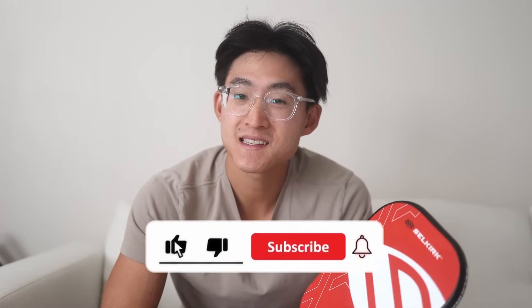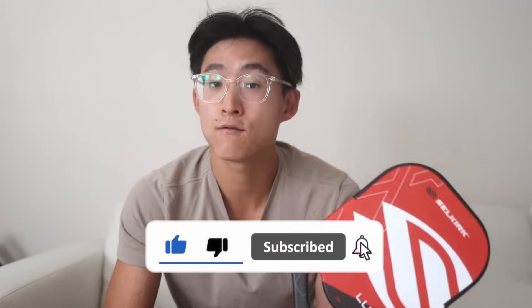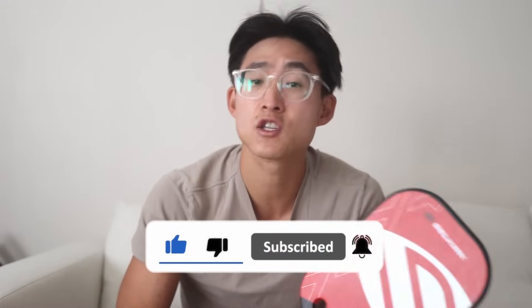I love this paddle so much and I think a lot of people are going to like it too. Thanks so much for watching, and if you want to support the channel and pick up one of these Luxes for yourself, I'll put some links in the description below. Take care of yourself — ju out.